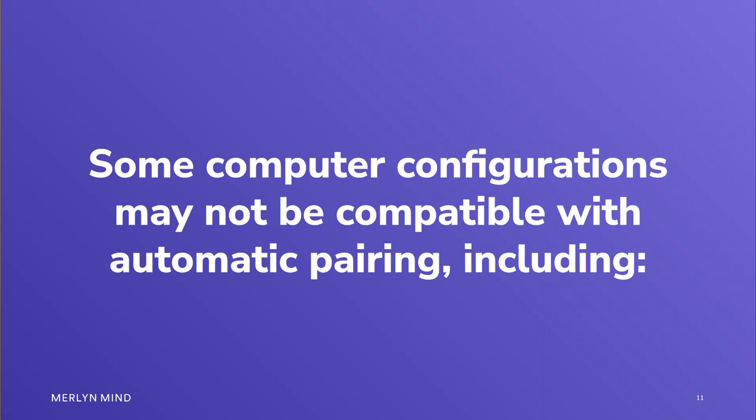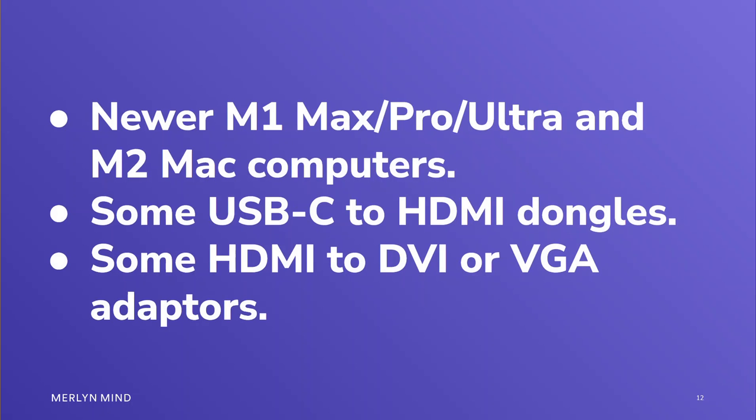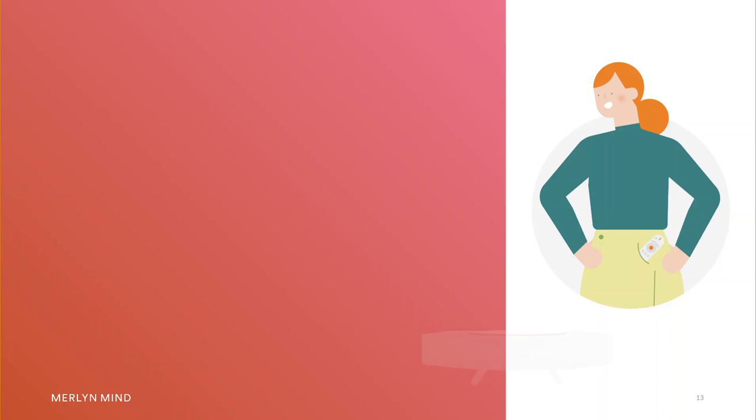Some computer configurations may not be compatible with automatic pairing, including newer M1 Max, Pro, Ultra, and M2 Mac computers, some USB-C to HDMI dongles, and some HDMI to DVI or VGA adapters.